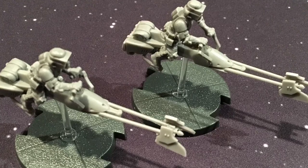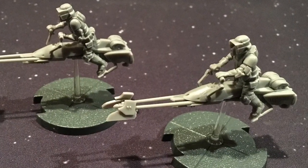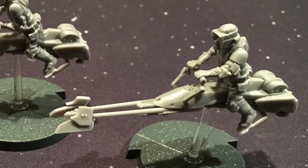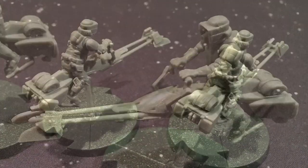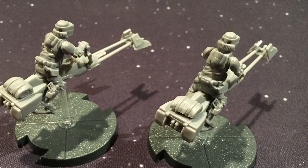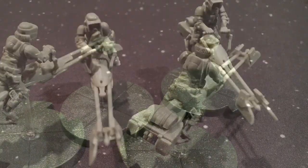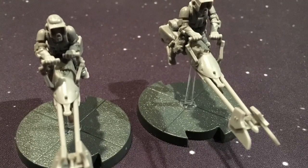We are looking at the 74Z Speeder Bikes expansion. You get two Speeder Bikes with this. Legion is a tabletop miniatures game along the lines of Warhammer or War Machine. These are assembly-required miniatures, which is something a little different for Fantasy Flight. They require glue, so you will need a good quality super glue and a steady hand, because there are some pretty small parts and tiny attach points on some of these miniatures. They're not difficult to put together, but there is that level of assembly you may not be quite prepared for if you haven't done tabletop gaming before.